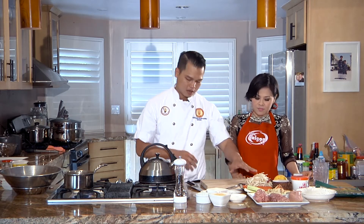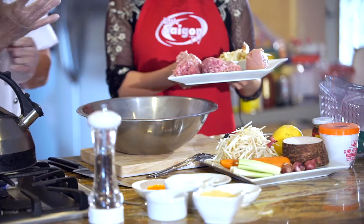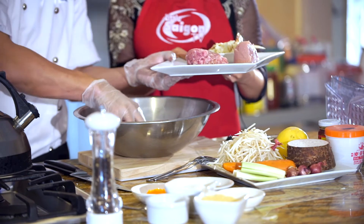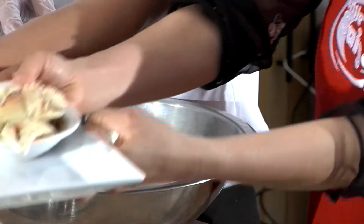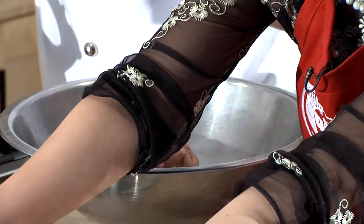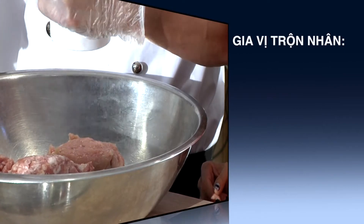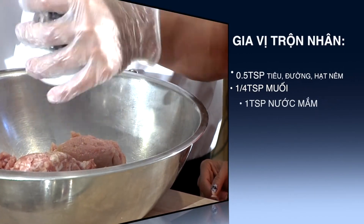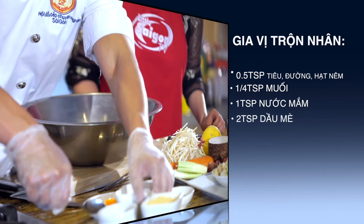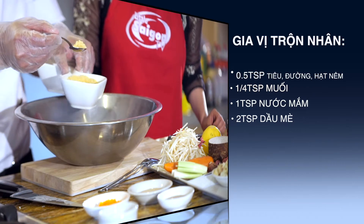Trong lúc chờ nước sôi lên, bây giờ mình sẽ bắt đầu chuẩn bị sơ cái phần nhân. Mình sẽ cho hết toàn bộ phần nhân này vô đây, riêng phần cua mình sẽ cho vô sau. Mình sẽ cho khoảng chừng 1/2 teaspoon tiêu - tùy các bạn nhà mình ăn cay được nhiều ít là mình sẽ cho bấy nhiêu. Tiếp theo mình sẽ nêm gồm có 1/2 teaspoon hạt nêm.